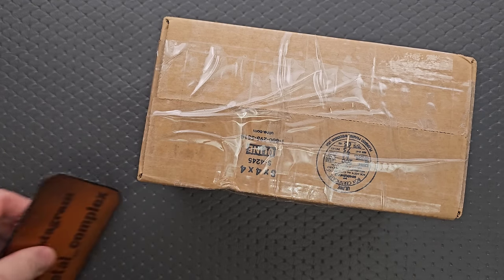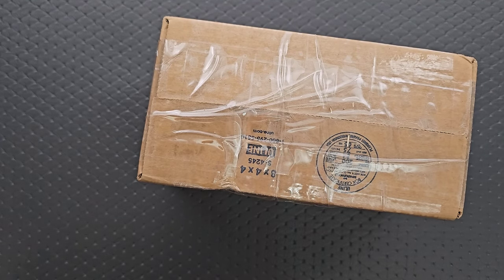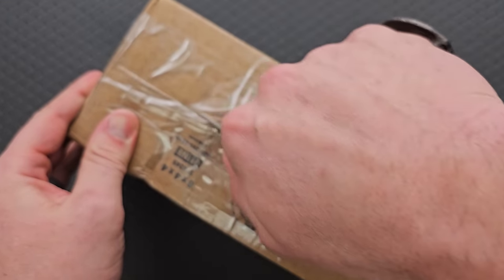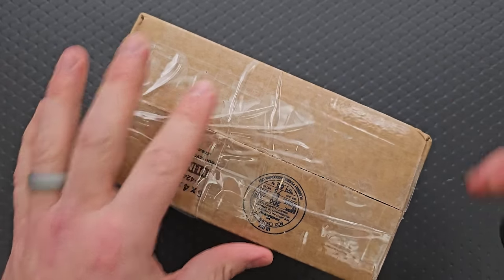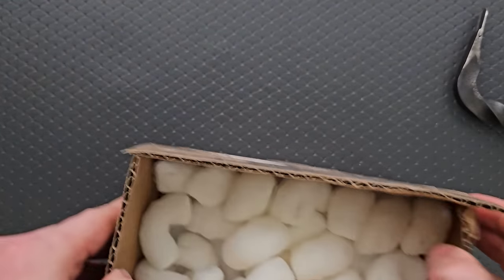Thanks to my patrons for supporting me. Please make sure to follow me on Instagram at metal underscore complex. Just an unboxing today, not a review. But I am excited to find out what this is and share it with everybody — presumably it's available, so that's usually the case.